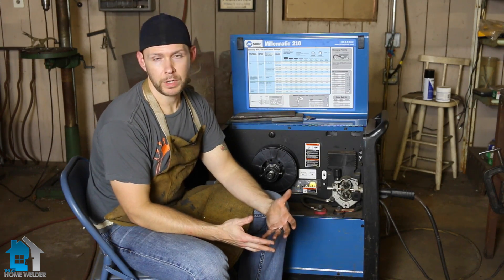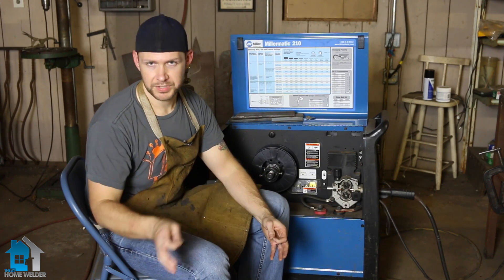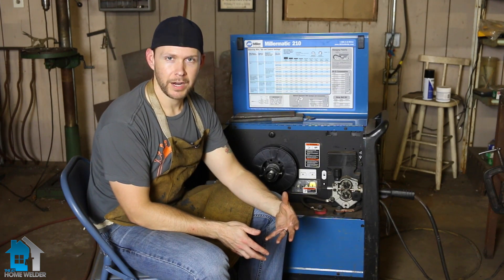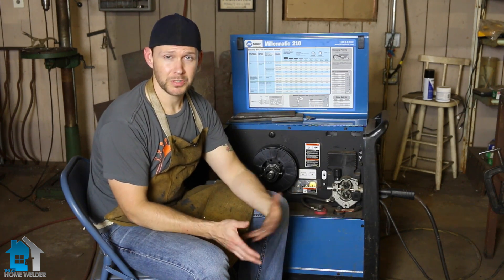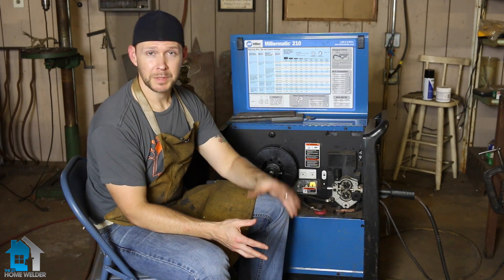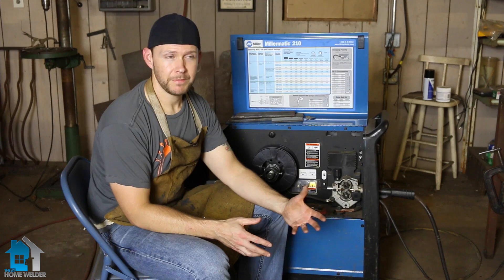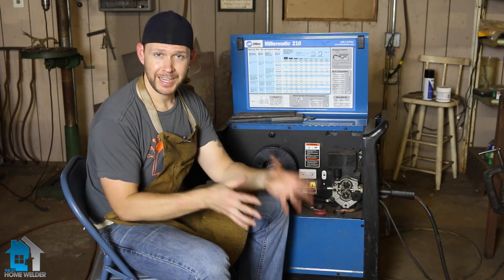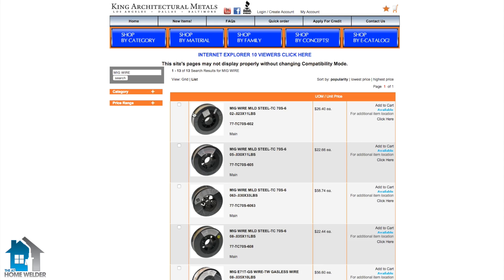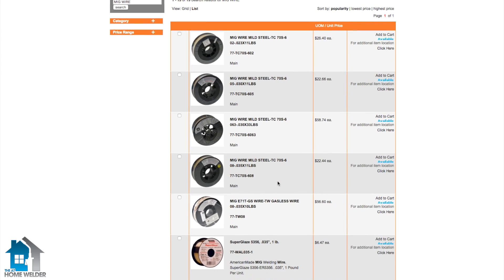The most common size welding wires are going to be 0.023, 0.030, 0.035, and 0.040 is kind of the highest point most commonly used in everyday shops. You can pick up those size wires at most local hardware stores — Home Depot, Lowe's, just your local hardware store. Keep in mind those places are going to be a little more expensive than if you ordered online from King Metals, simply because they put a higher markup on these things. So if you want to save a little money and have stuff delivered to you, just go online and order from places like King.